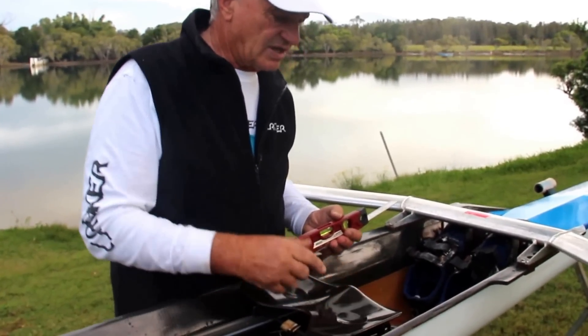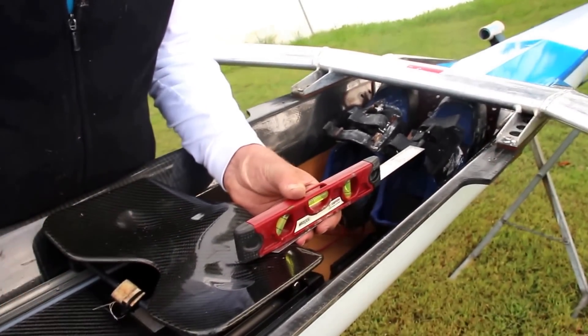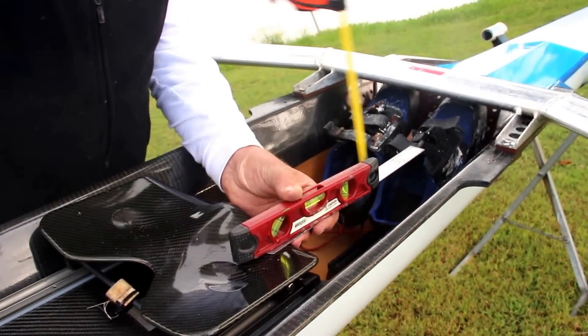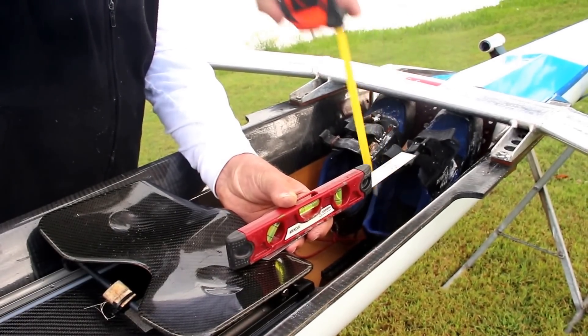I go where the thighs go down. I run a projector straight edge out. The boat is level and make that straight edge level. Measure down and it's 19 into the bottom of the heel cup. That gives you an idea.